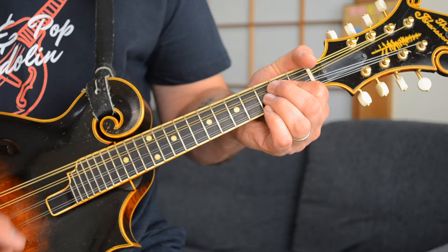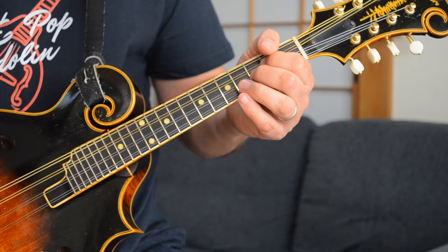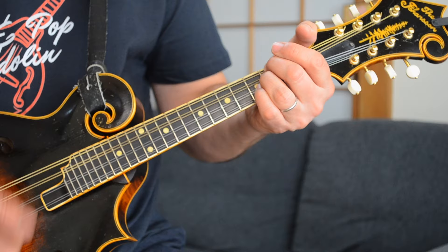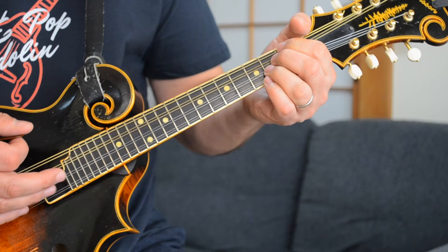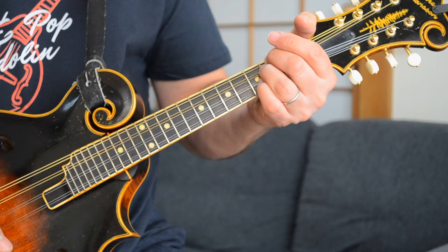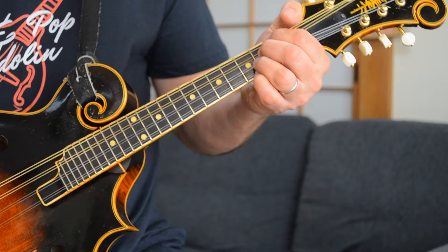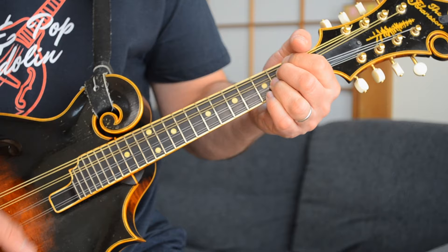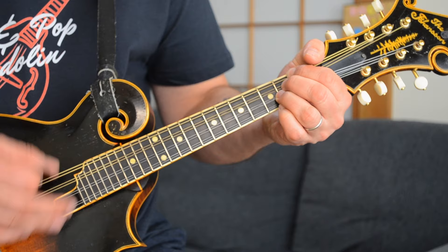And then you go to an E minor followed by those two chords from the beginning — either E minor to C, or E minor to A minor 7. I like to use the A minor 7 in the verses just to make it a little different from the intro. So the full chord sequence is: E, G, D, A, E minor to A minor 7, then E, G, D, A — and now E major, staying on it. That leads into the next section.